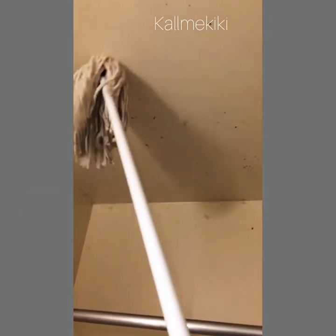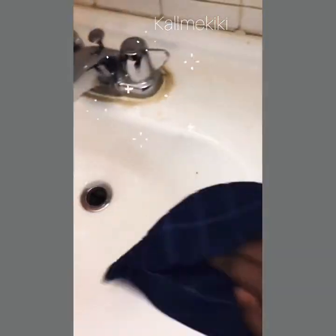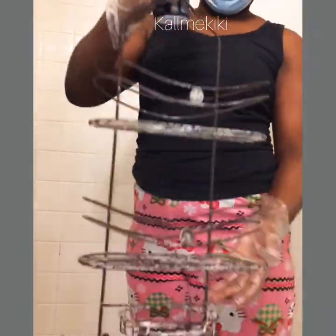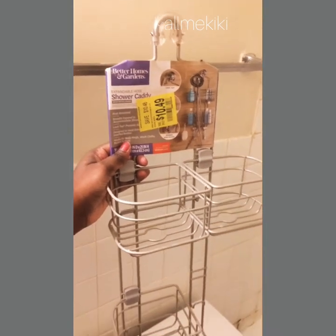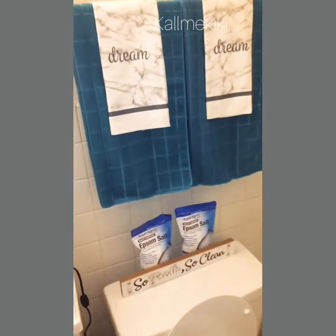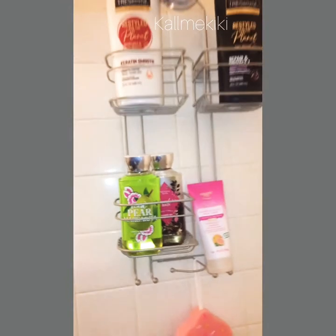I'm going over the sink with Spick and Span antibacterial and the basic cleaner with bleach, then wiping down the knobs with alcohol — inside and on the toilet flusher area as well. My little caddy rack in the shower had built up soap scum, so I replaced it with a brand new one I got on sale at Walmart, which I absolutely love. This is how it looks hanging up in the bathroom.